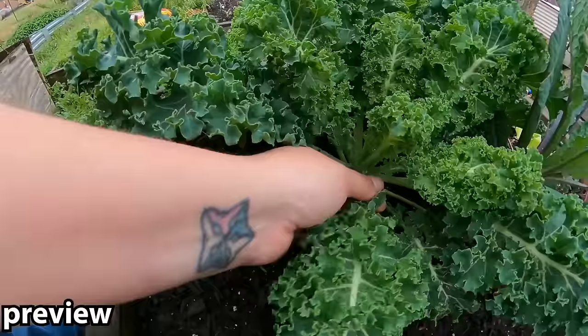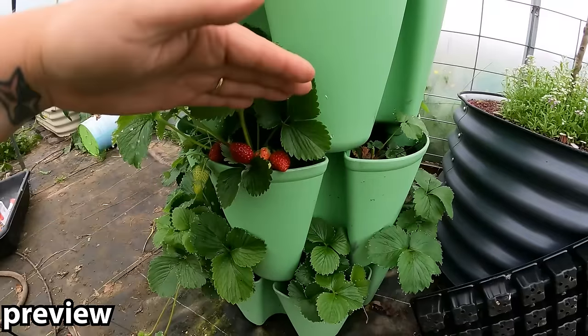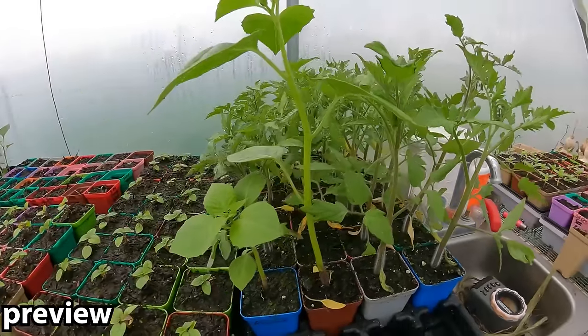And as you can see, we have a lot to eat. Snap it off at the base, and I don't want them to be stunted.